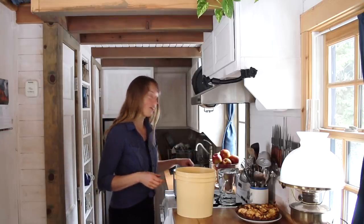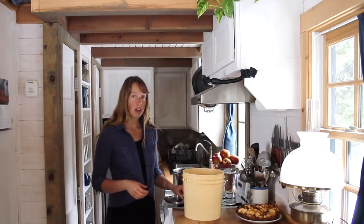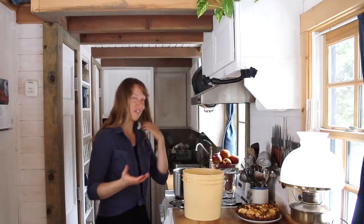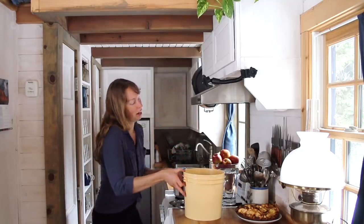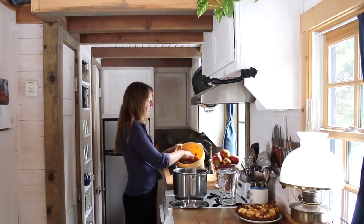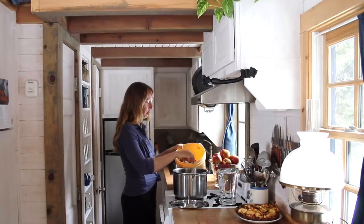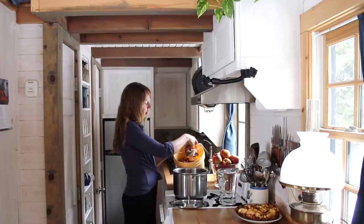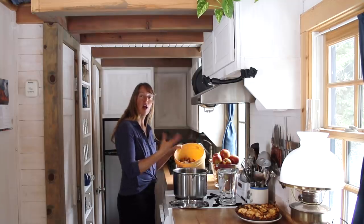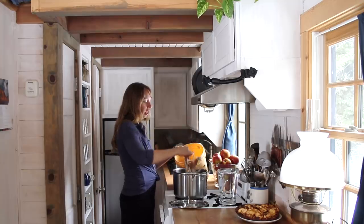Hey folks, Ariel over here at FineNith where today I wanted to show you how I make broth. If you've watched any of my other cooking videos, you know I use bone broth in all kinds of things that I make because of its wonderful flavor and its awesome nutrition. So what I've got here is all of the bones and joints and skin and stuff from a turkey.